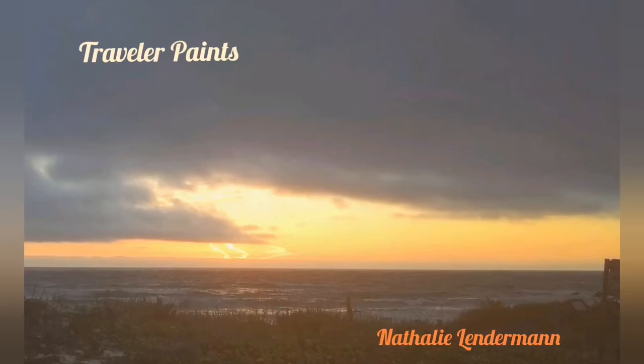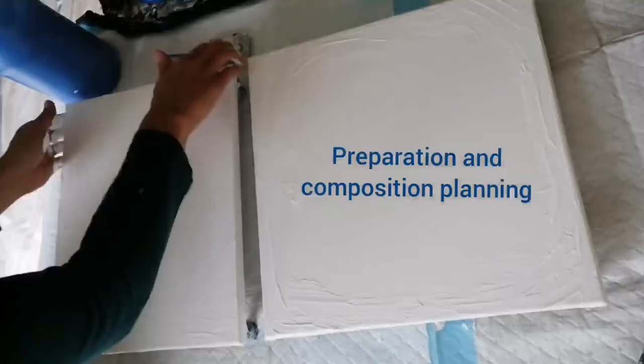Welcome to my channel Traveller Paints. I'm Natalie. Today we will create a sunset seascape with a cloudy sky.